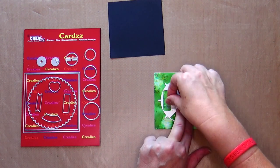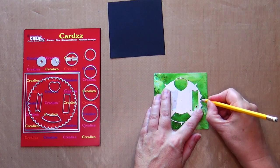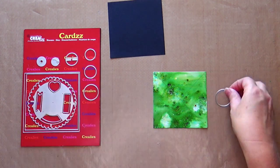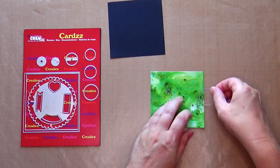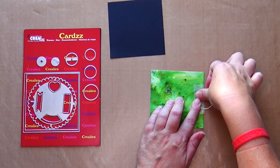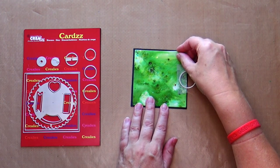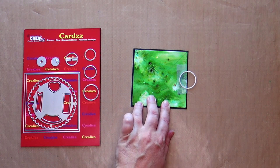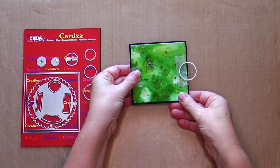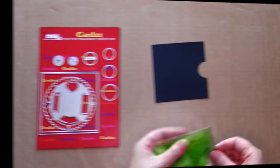Tape the tool with non-permanent tape. Mark the spot for the semi-circular opening with a pencil. Place the larger circle die on the mark. Tape the die with non-permanent tape. Place the green square on top of the black square and make sure that it is centered on the black cardstock. Tape both squares together with non-permanent tape. Die cut with your die cutting machine.